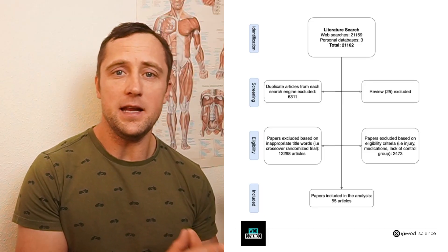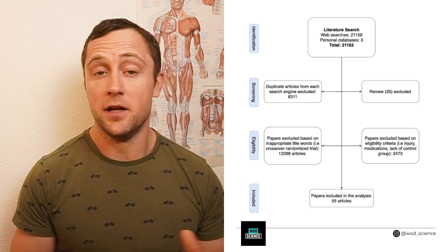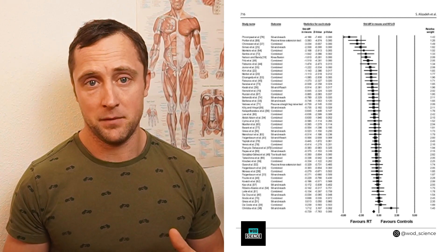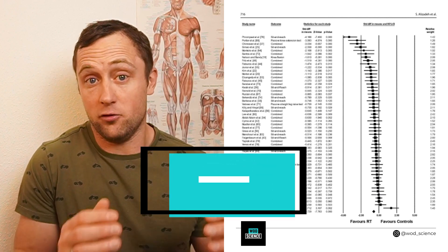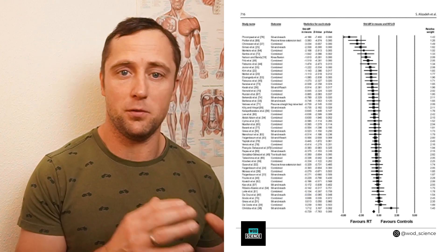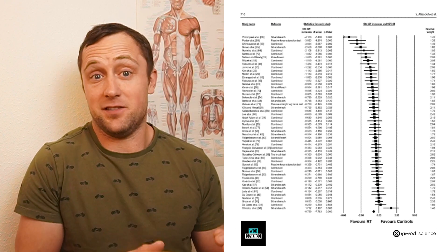You don't believe me? Take a look at this overview study. After screening and checking eligibility criteria, 55 studies were included that looked at the effect of strength exercises on joint range of motion. What you see here is a so-called forest plot, which ranks all the studies based on their effect sizes. The studies compared doing resistance training with doing nothing at all as a control. You can clearly see that, although there is some variance, the overall effect of strength training on range of motion is positive and greater than doing nothing at all.